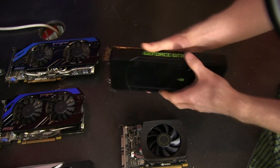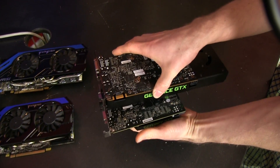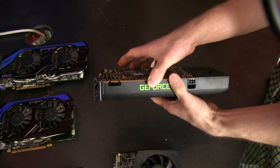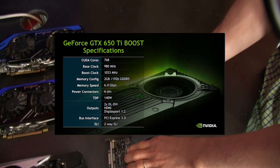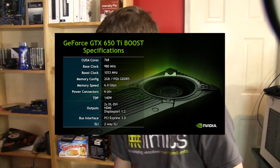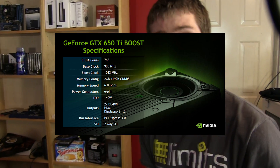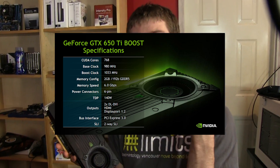The cooler is much beefier. It does have an SLI finger, so you can run 2-way SLI on this card — the regular 650 Ti could not. It has a 192-bit memory bus compared to only 128-bit, it is clocked at 6 gigahertz on the memory, and it has a 980 megahertz core frequency versus only 925 on the regular card.